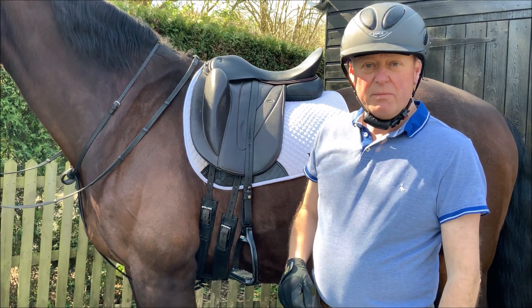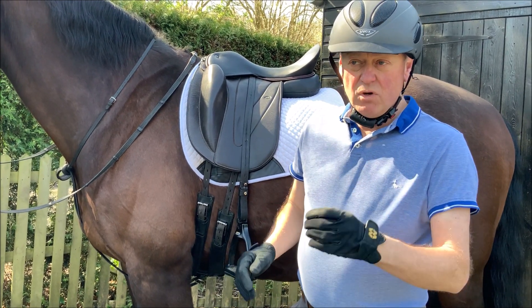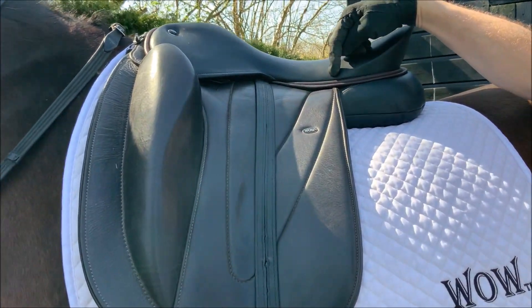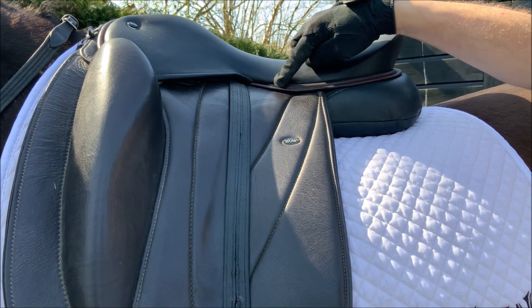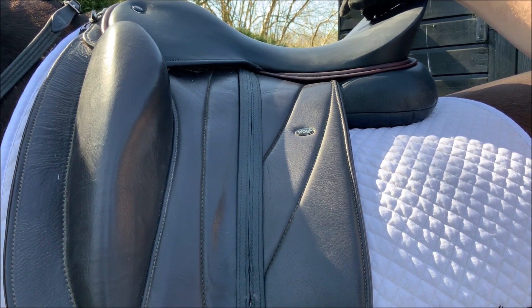One of the questions that comes up all the time is how do I know whether my saddle is in balance or fits the horse. One of the biggest or best indicators is to have a look at this area here. It doesn't matter what tree type you've got — if you look at the facing, which is nailed on the bottom of the tree, this bit here should be level and flat. It's almost like you could put a spirit level on there and it'd be perfect.